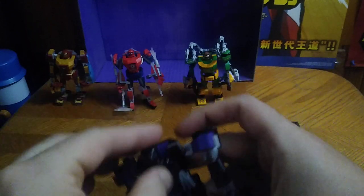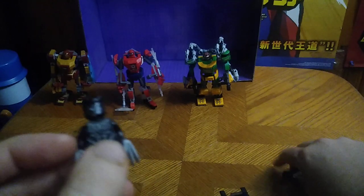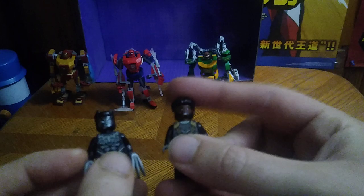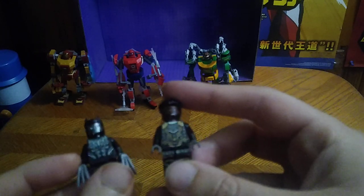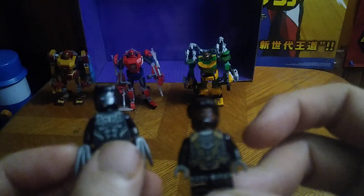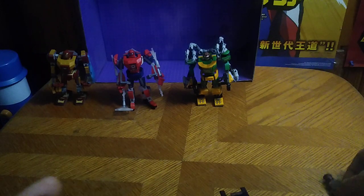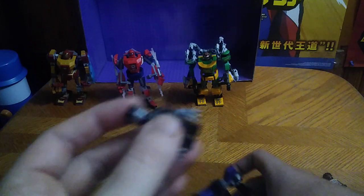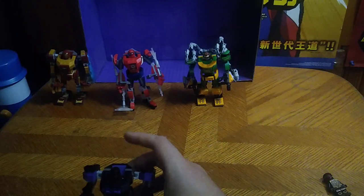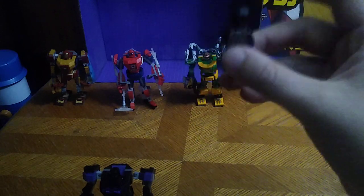Now we're going to look at the minifigure itself. Here we got Black Panther, or T'Challa, in his Black Panther suit. I put the T'Challa head on another figure body because I didn't want to lose it — here's T'Challa's alternative head. When I get an extra head, I don't want to lose it with these mech suit figures, so I created this body just for T'Challa.